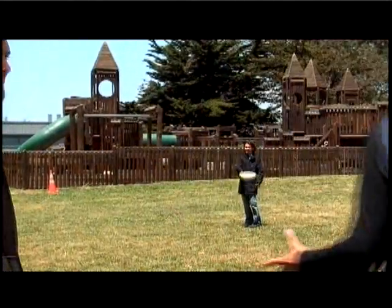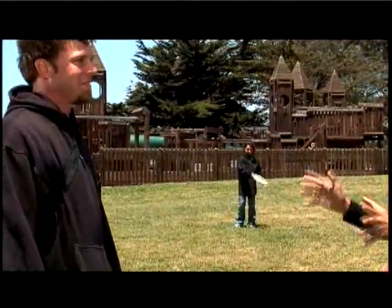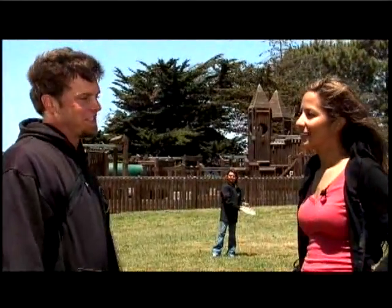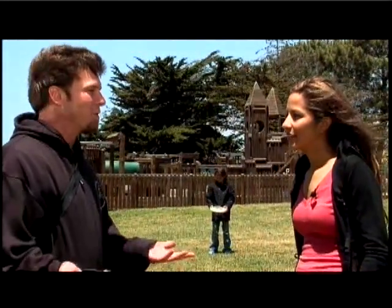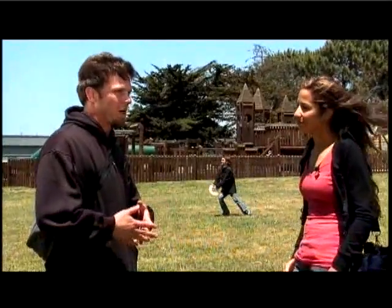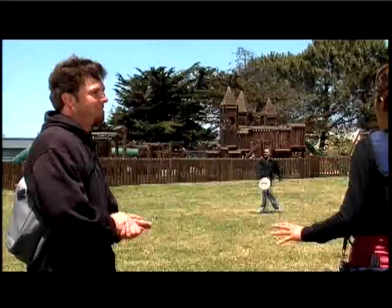Dave, so what are we doing? We're out in the field here, but I don't see any targets or any baskets. Well, that's the thing — sometimes you don't have a Frisbee golf course that's accessible, so you can just kind of make up your own course. You go to an open space or an open park. Sometimes football fields or baseball fields work well, and you just make up your own hole.